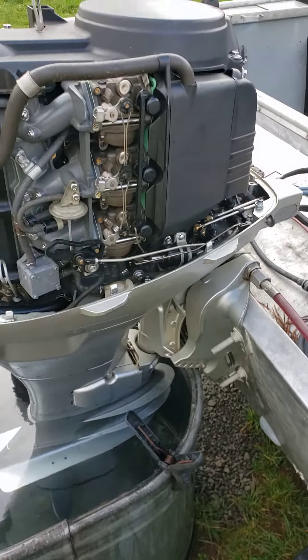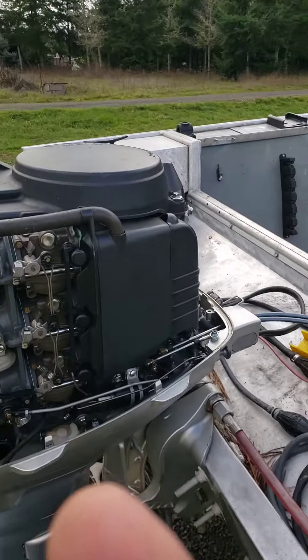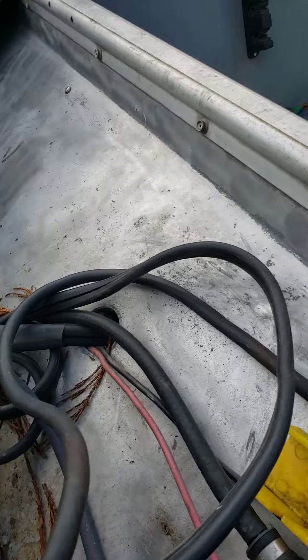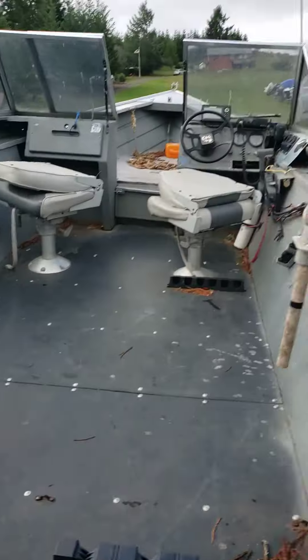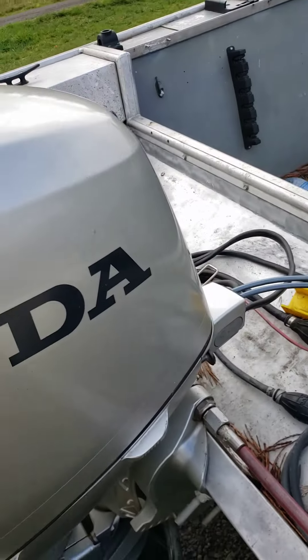It has an electric choke, so I disconnected the wiring and hooked it up to 12 volts and it's working. So somewhere between the connection and the controls is the issue — I'd have to take the controls off and apart and find that choke wire to do further troubleshooting.